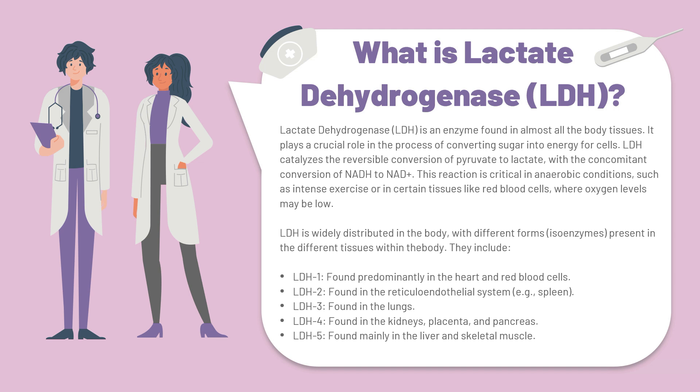Lactate dehydrogenase is widely distributed in the body, with different forms or isoenzymes present in the different tissues within the body.